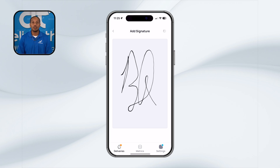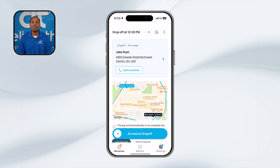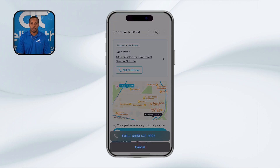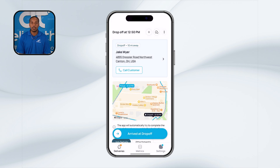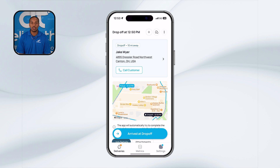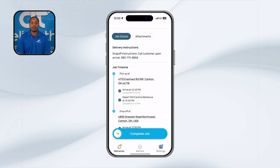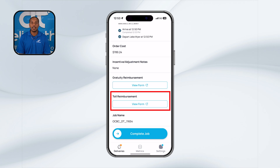As you begin navigating to your drop-off location, it might be a good idea to contact the customer and let them know that their food is on the way. To do this, click the message icon on your screen, then select contact customer. If you find that taking a route with tolls is quicker, Deliver That does reimburse for parking paid as well as tolls during the delivery. Each delivery will include a link at the bottom where you can request reimbursement.